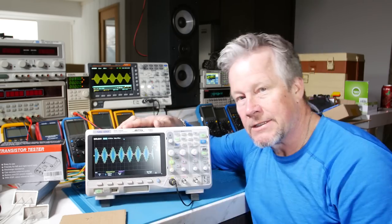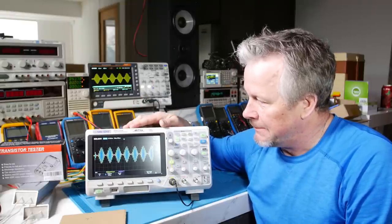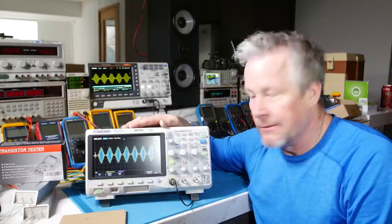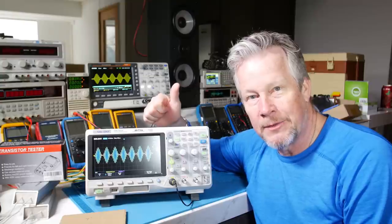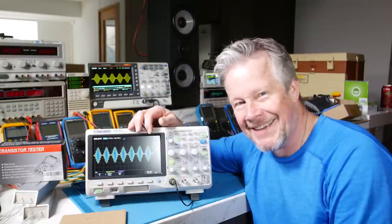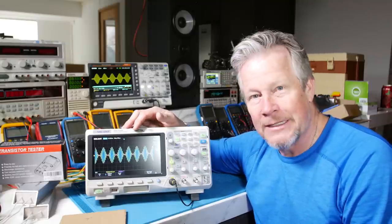Besides the main critical parts — deep memory being the most important for capturing your signal — screen size and all these other things are kind of bonuses on top of what the oscilloscope is meant to do. All right, I think I've covered that. Hey guys, thanks for watching — give me a thumbs up if this was useful or helpful for you. Thanks guys, thanks for watching.